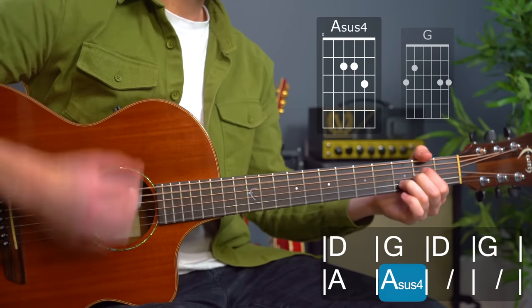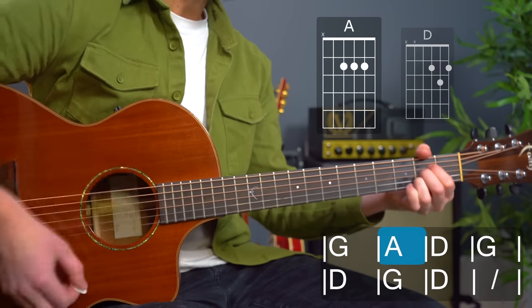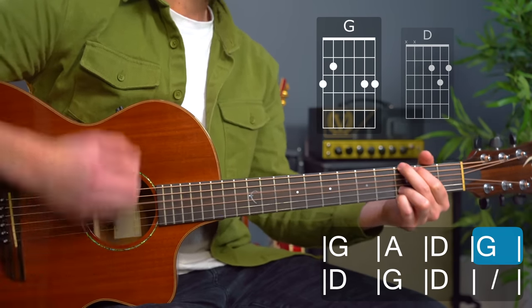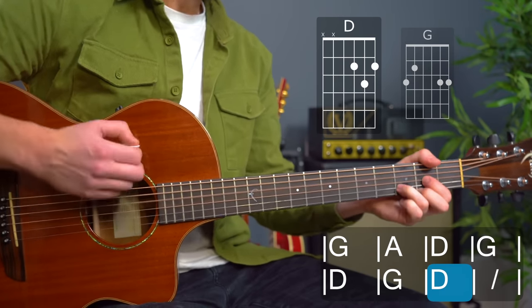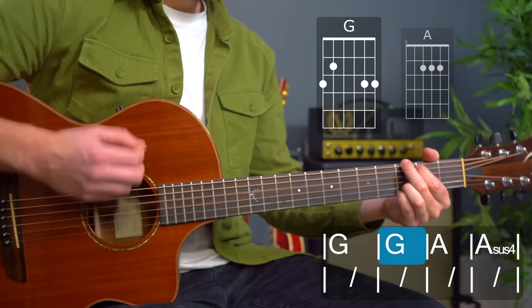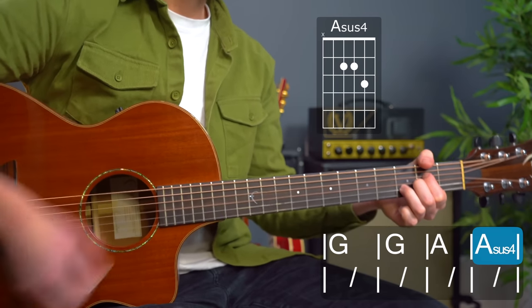'Wait only for my boot heels to be wandering.' A sus four again. 'I'm ready to go anywhere, I'm ready to fade into my own parade. Cast your dancing spell my way.' Hanging in the G... A sus four again. So lots happening there — following the chord sheet and knowing the song a little bit in advance really helps too.